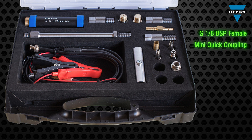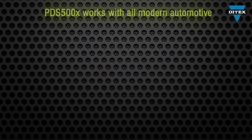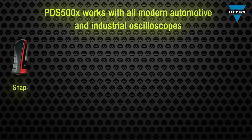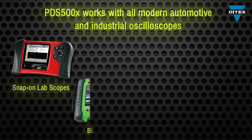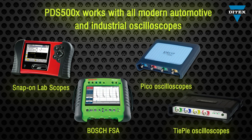There's a quick coupling push-on for pneumatic and fluid handling applications, used together with the mini quick coupling adapter. There are also threaded adapters for various other quick couplings that may need to be used. The PDS500X is not limited to the Ditec CarScope Series Lab Scopes and works with all modern automotive and industrial oscilloscopes.